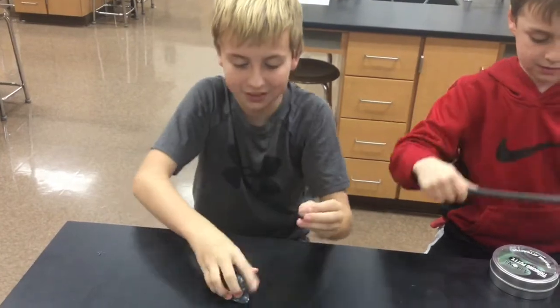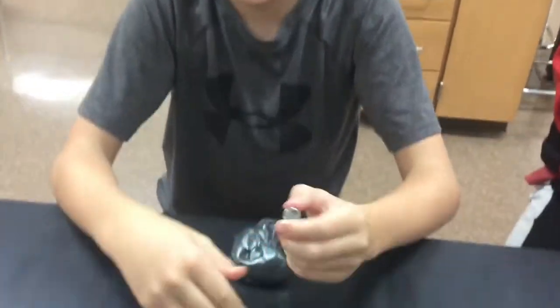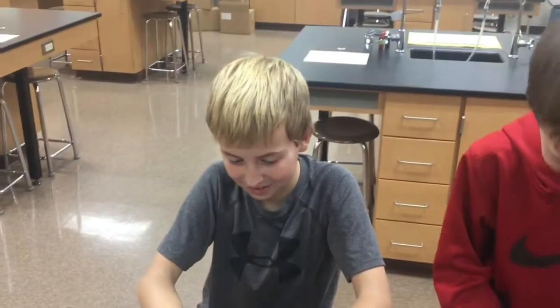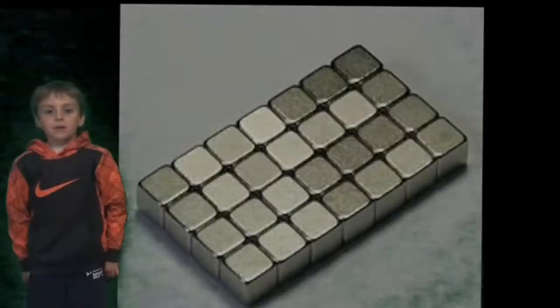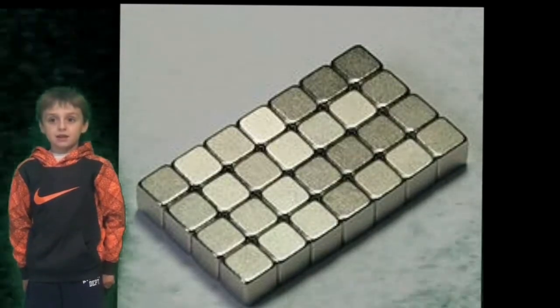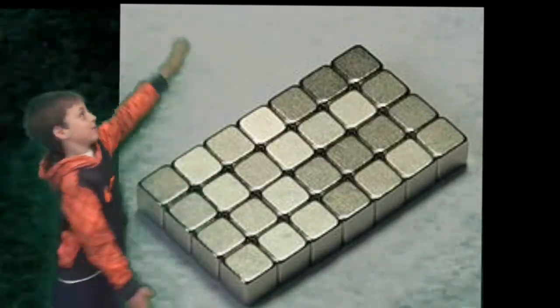So this is the magnetic putty, and this is the neodymium magnet — we had two but one broke in half; they're not very durable. Any idea what a neodymium magnet is made out of? We did some research on Google, and a neodymium magnet is made of neodymium, iron, and boron — and here's a picture of it.